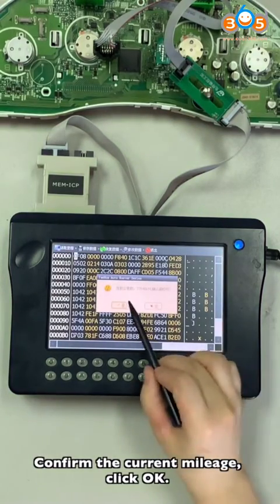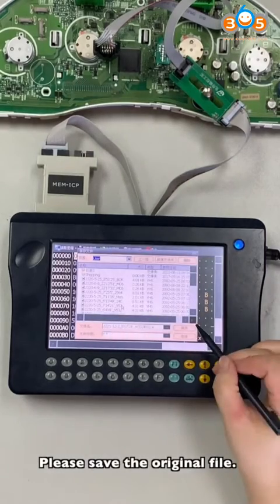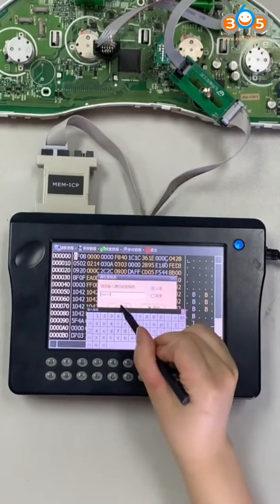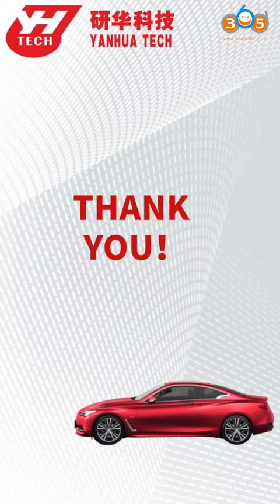Confirm the current mileage. Click OK. Please save the original file. Then enter the mileage you want to modify and click OK. Write successfully. Thank you for watching. See you in the next video.